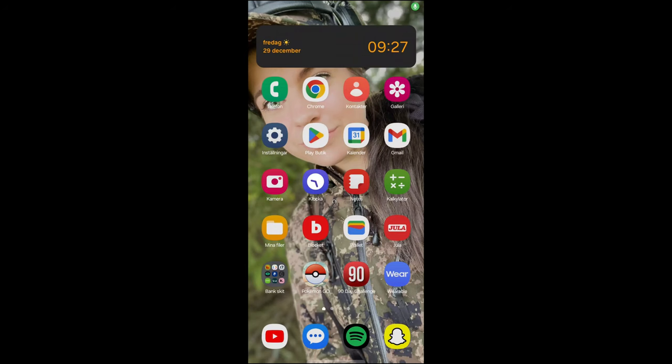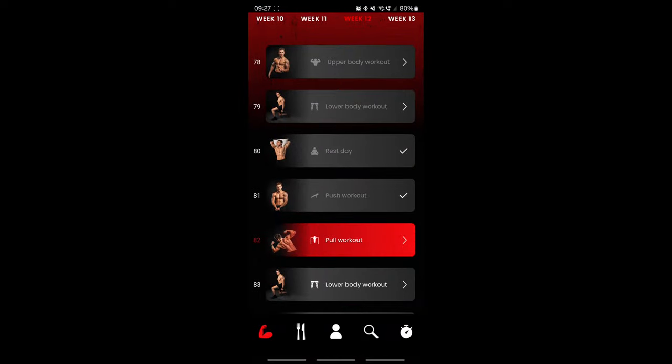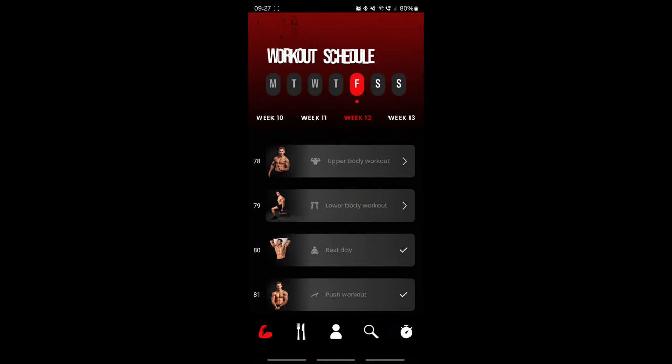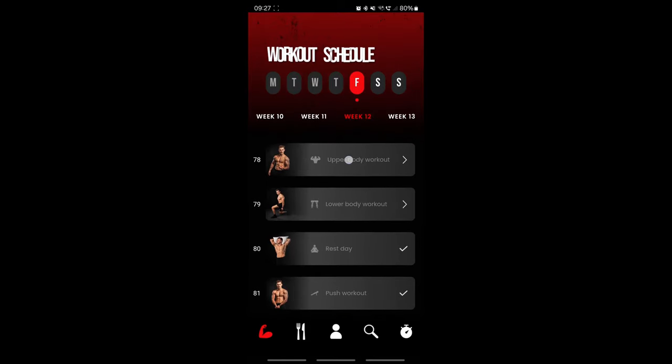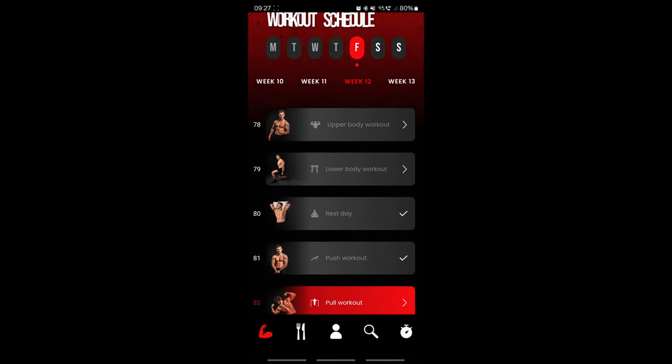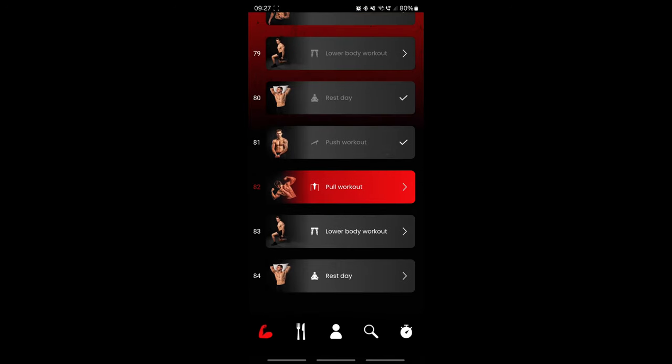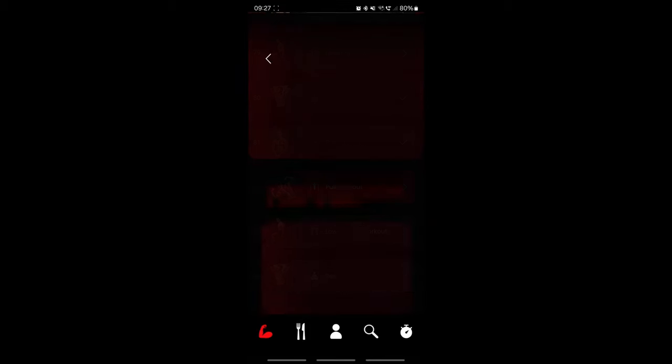First of all we have to launch the 90-day challenge app, and as you can see I have skipped some here — upper body, lower body — because Christmas time and we have been sick with the flu and corona and all that. But yesterday I did push workout, and today it's pull workout.